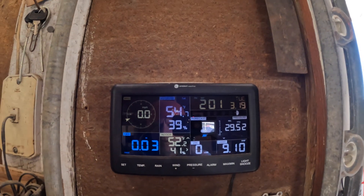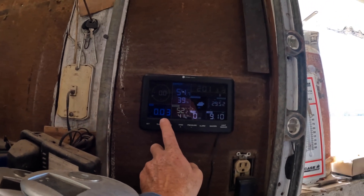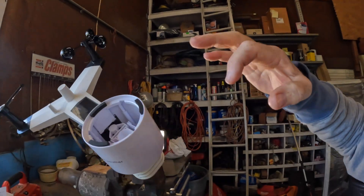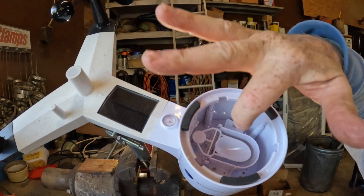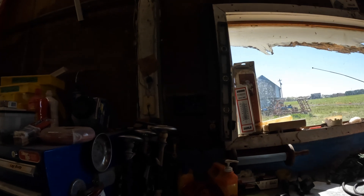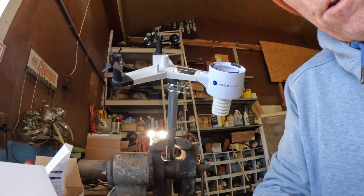There we go — we have a temperature now, so that's good. It has registered rainfall because of me moving this — this cup has gone back and forth. And there, now it's 0.05 inches. Okay, let me get the screws back in there.